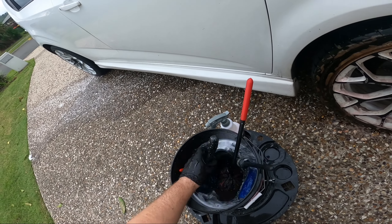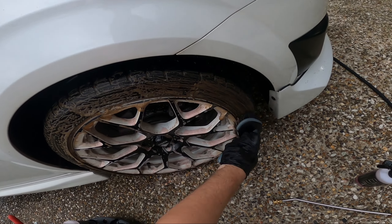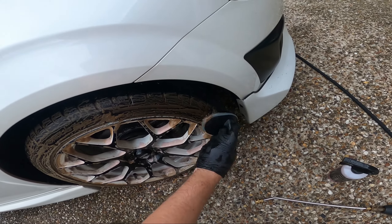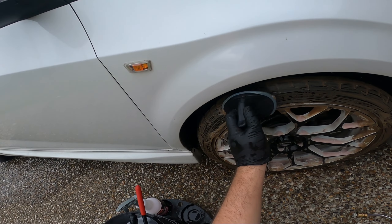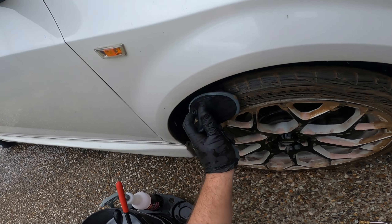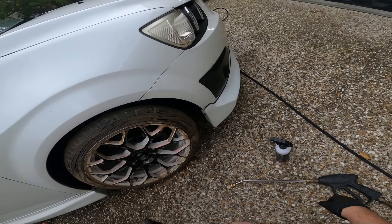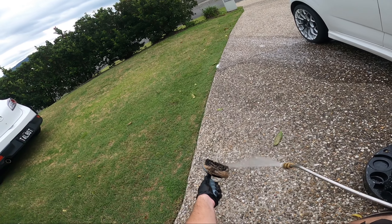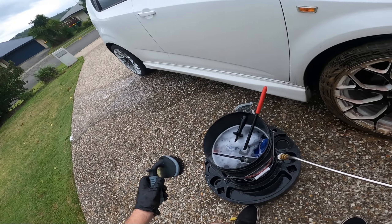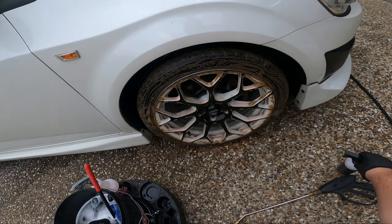I grab my tyre brush and give it a little scrub. I'm pretty surprised by how strong this stuff is. The rain doesn't seem to be picking up, so I might go back to the other wheel and spray the tyre again to see if it brings out any more browning. This one is really eating away at the browning in the tyre. I'll give this brush a rinse and let it dwell — this label says one to four minutes.